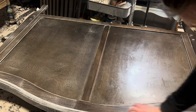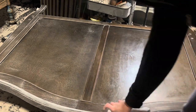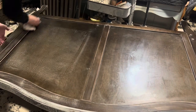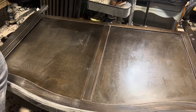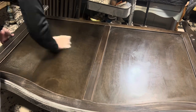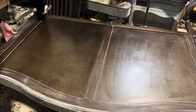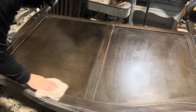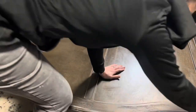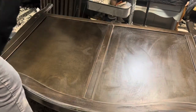I'm not using primer on this. Generally primers have a little bit more of a chemical edge to them, and I didn't want that on this piece because babies like to teeth on the edges of their cribs — and there's plenty of evidence of that on this crib specifically.